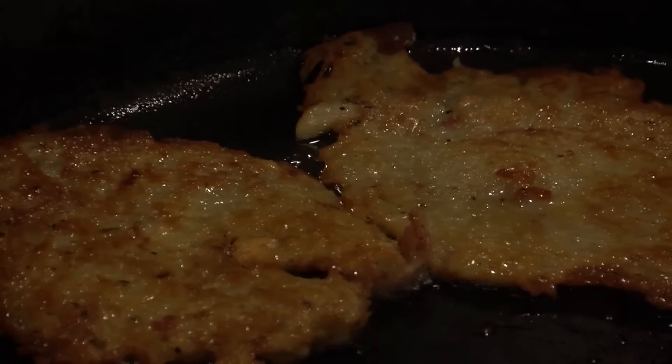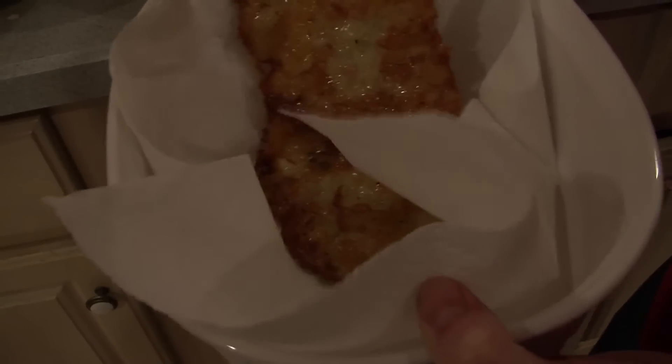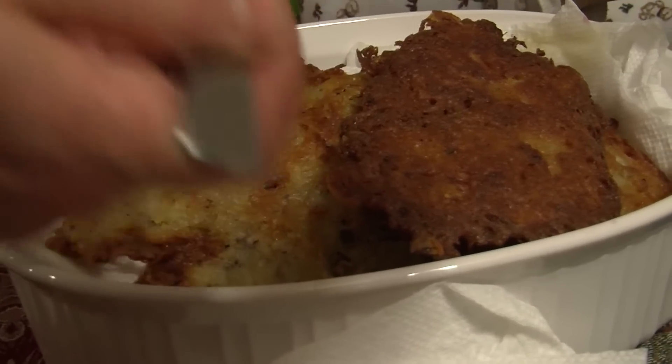You'll know the pancakes are done when they turn a deep golden brown. Take them out and put them in a serving dish lined with paper towels. And that's it — we're ready to eat.